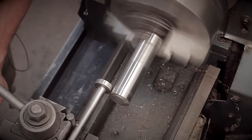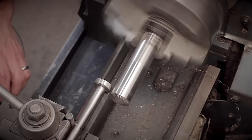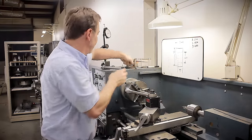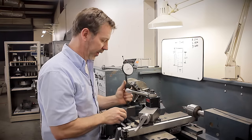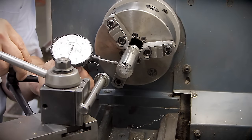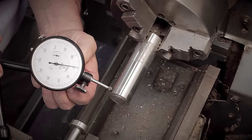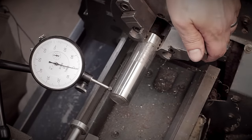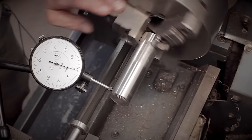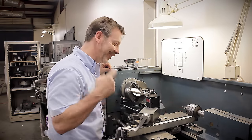Just kind of keep an eye on it — you'll see it when it stops wobbling. Now you've got to tighten the material down. Let's check how accurate it is. Plus or minus a thousandth, half a thousandth — I would say that's been trued up.